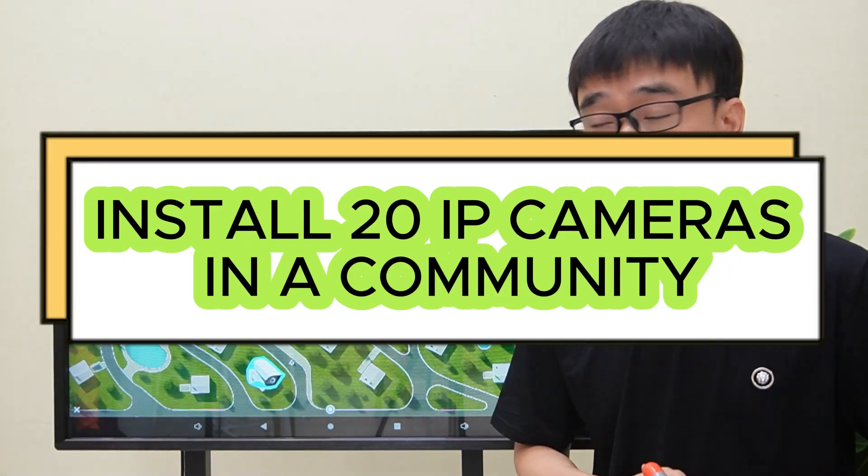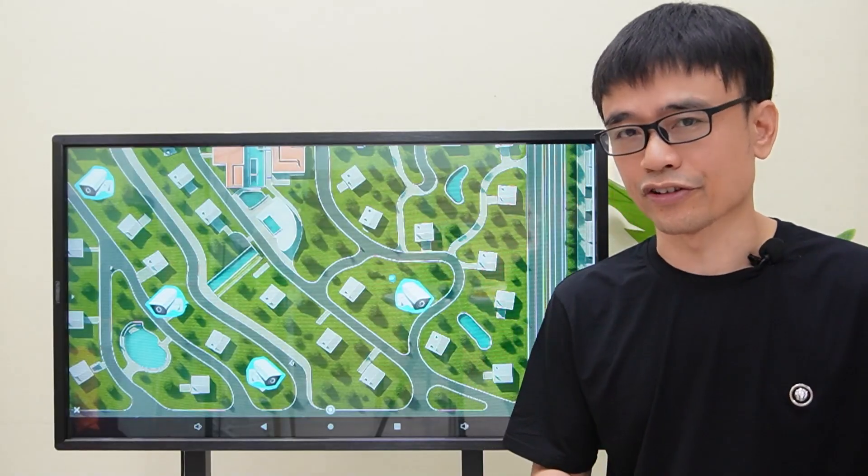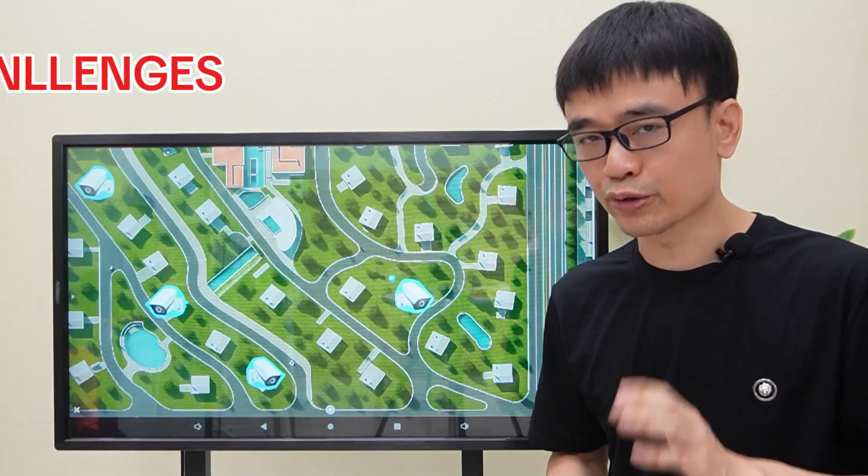The client needs to install 20 IP cameras in this community. 20 IP cameras is a small camera system, but he is facing two challenges.